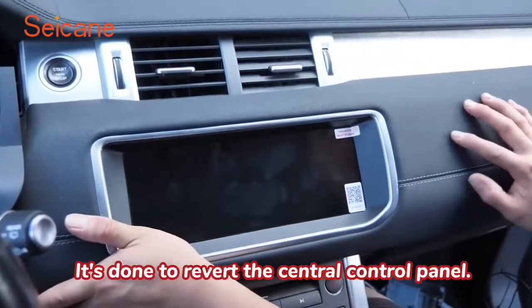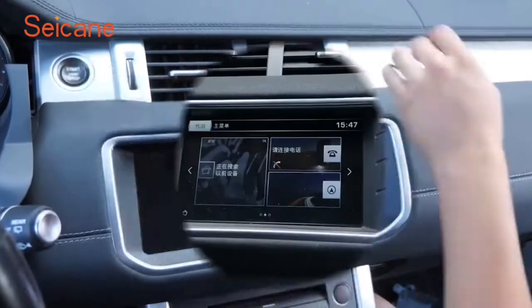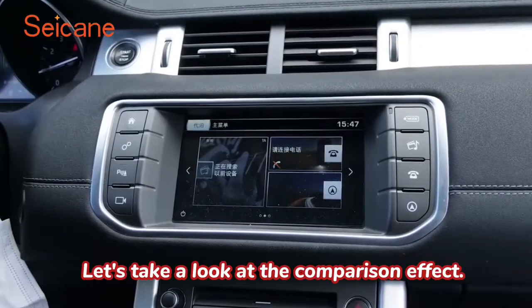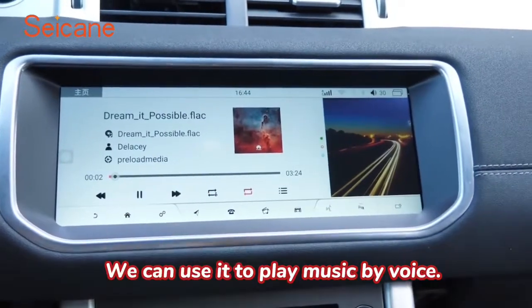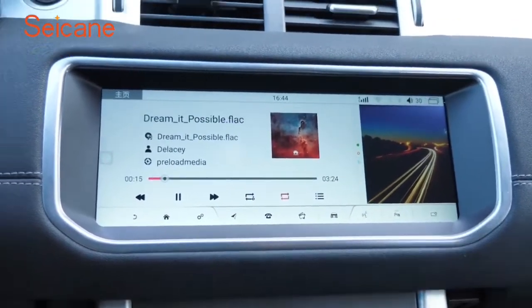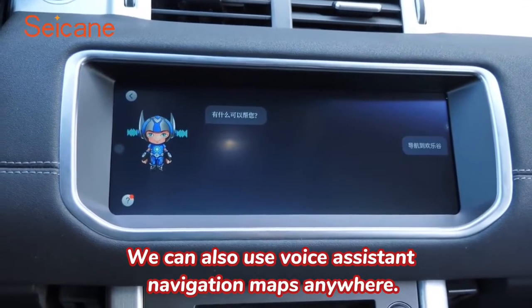It's done to revert the central control panel. Let's take a look at the comparison effect. We can use it to play music by voice. We can also use voice assistant and navigation maps anywhere.